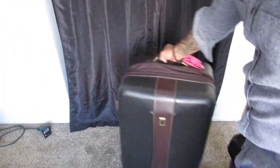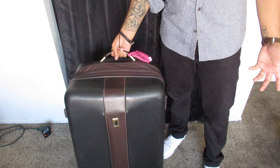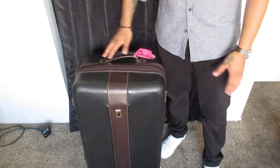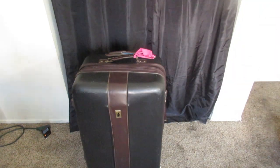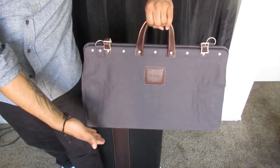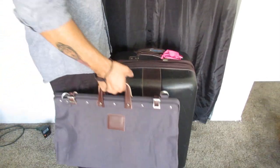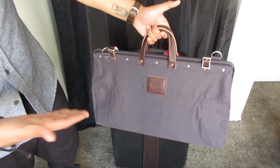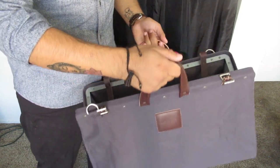All right guys, believe it or not this used to be my standard luggage - my standard suitcase. If I was going away for one day, two days, even one night, this is what I would take with me just because I didn't have anything else to carry my stuff. As you can see that thing is enormous. Look at this - this is a lot more stylish, and secondly it's a lot smaller in size, so I won't have to be lugging this around when I can simply carry it or use the straps and throw it over my shoulder. Definitely a win.